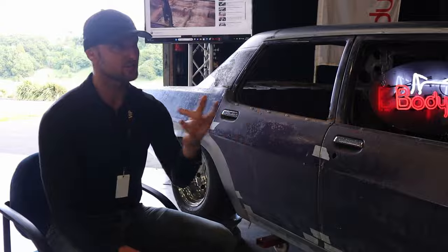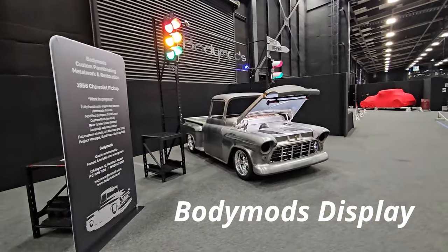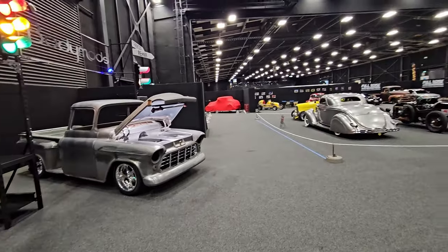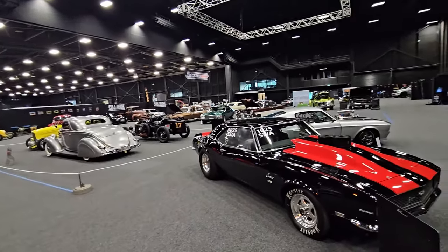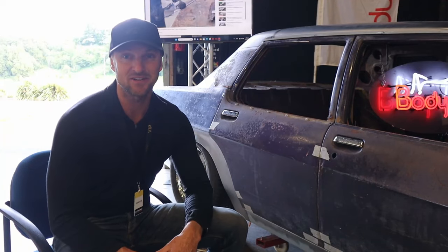I'm gonna check out some more videos. There are loads of cars in this place and my plan tomorrow is to go for a wander around. I'm gonna try to film every single car in this building — there are some really impressive cars that are a real contrast to what I've shown up here with. Be sure to hit the like button, that's a massive help. Hit subscribe if you haven't already, and we'll see you in the next video.